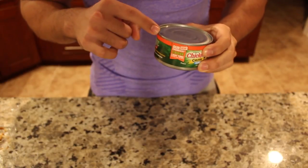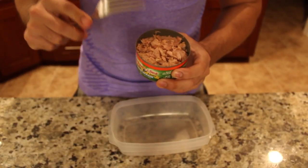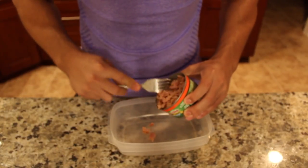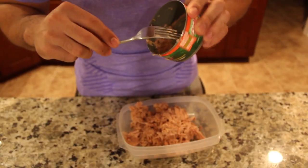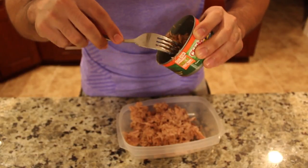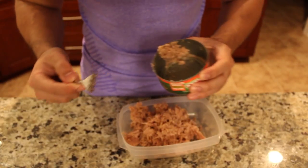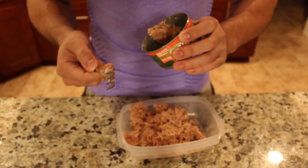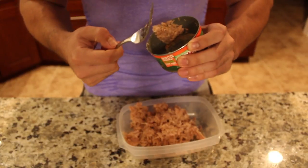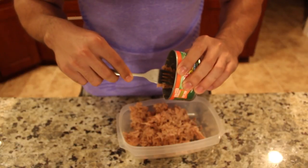First thing, open up the cans. Next up, drain these in the sink. Then empty out both cans into a container — don't miss any, because otherwise you're missing protein. If you miss a few grams of protein, you're going to miss out on gains, most likely in your left bicep. And if she grabs your left arm on a date and asks what happened, you'll know — you didn't empty out your tuna. You guys don't want that.